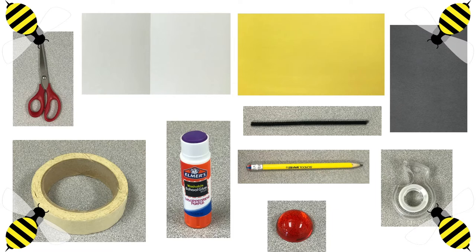Necesitamos tijeras, tres papeles de construcción — uno blanco, amarillo, y negro — un limpia pipas, un lápiz, pegamento, tape, y vamos a necesitar dos objetos en la forma de un círculo: uno más grande para el cuerpo y uno chiquito para los ojos.